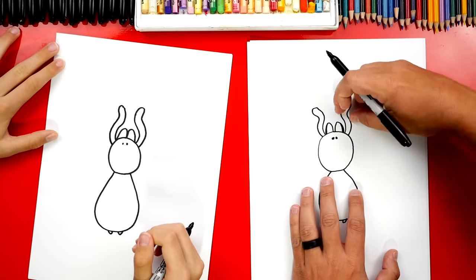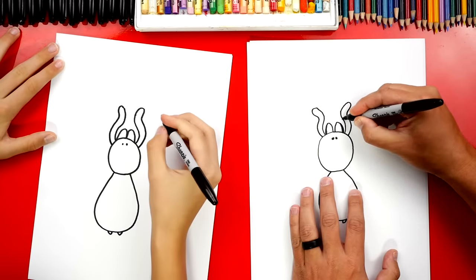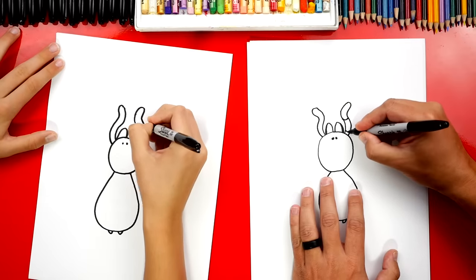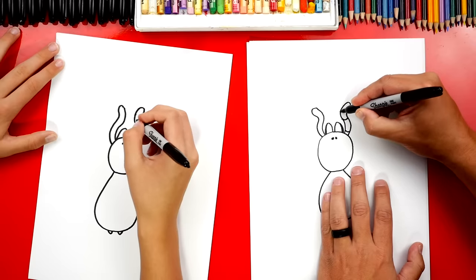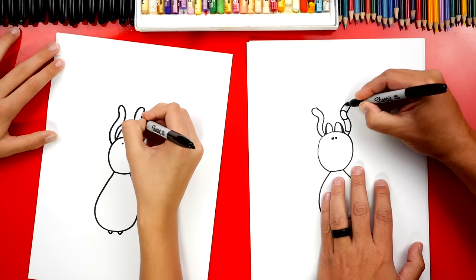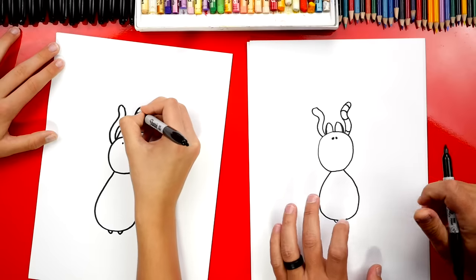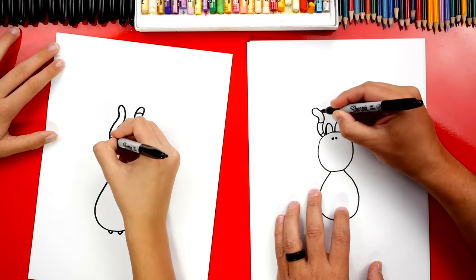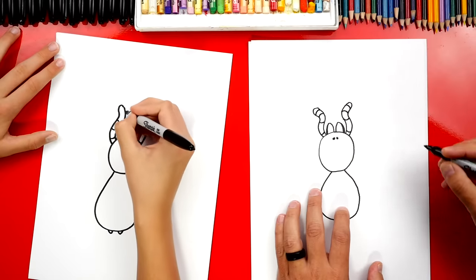Now we're gonna divide these appendages up into segments. We're gonna first draw a line or curve that comes across, then add another little one down here closer to the body, then draw two more curving the other way — because the pedipalp is bent the other way. We'll do the same thing on the left side: two curved like a regular U and then two curved upside down.